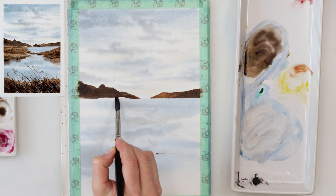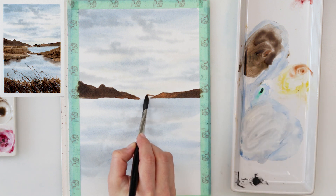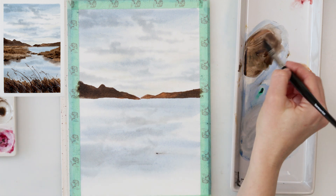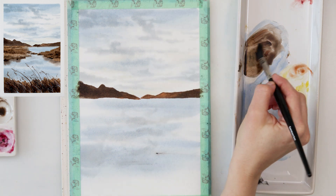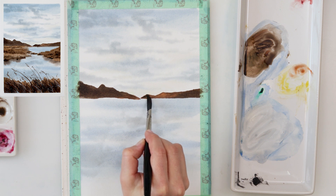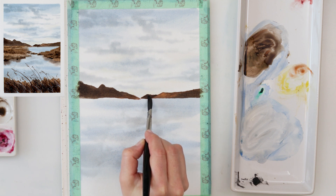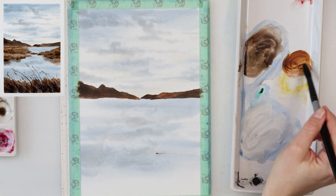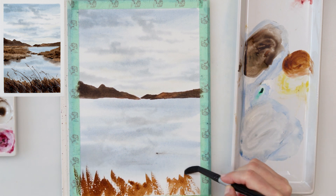I'm using a dagger brush, but you can paint this with any round brush or even a flat brush. I like the dagger brush because it has a pointy tip which makes it easier to paint hills and thin shadow lines. Everything I'm doing right now can be done with a round brush, so don't worry if you don't have a dagger brush — I've painted mountains with a round brush before and it can be done.